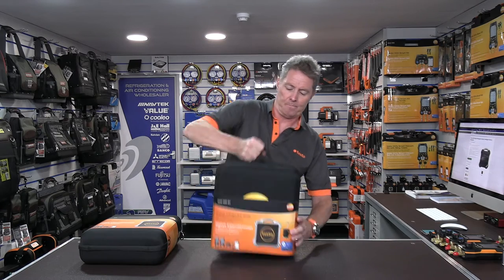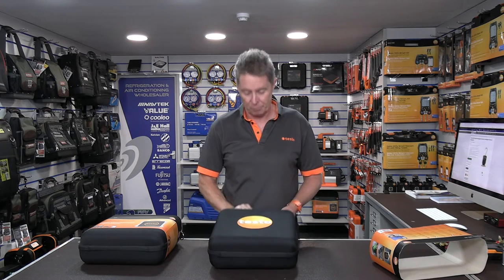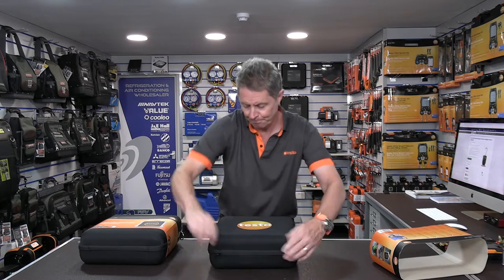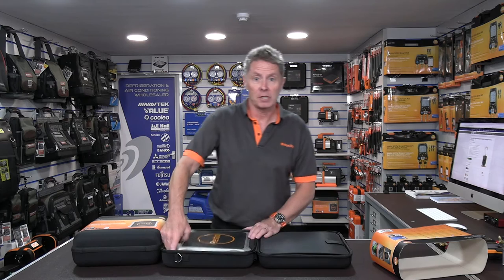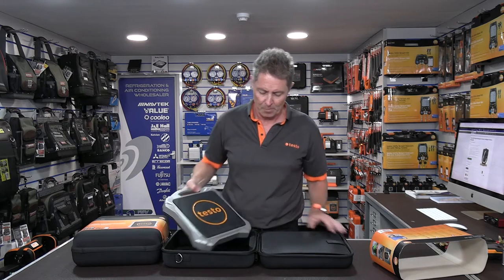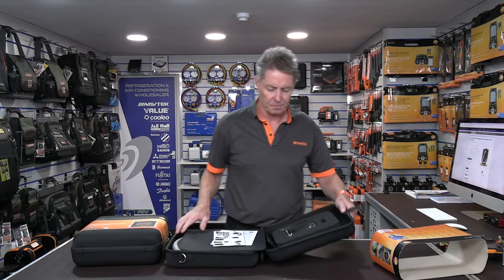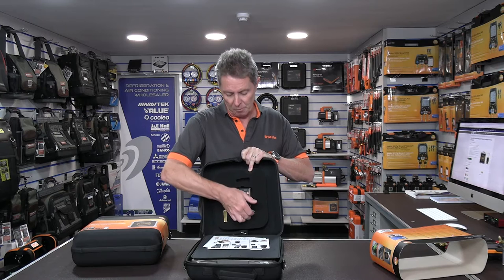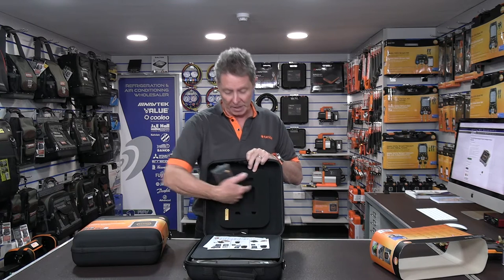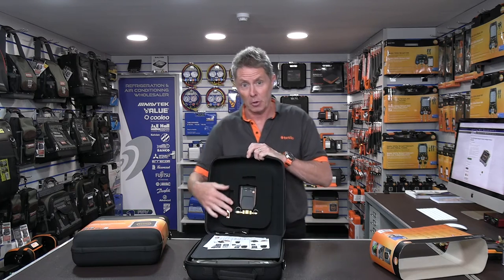Let's have a look at one of the kits in a little bit more detail. This is the full kit with intelligent valve. You can see straightaway a nice sturdy carry case with a strong sturdy handle that protects the product. Opening the case, there are two compartments — one for the scales, and under this little cover we have the manuals and the 560i intelligent valve system. If you buy the kit without the valve, you can always add it in later using this compartment.